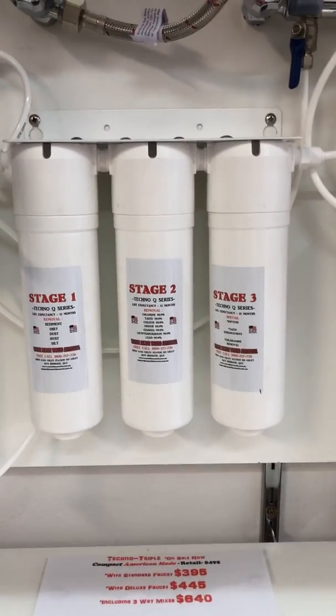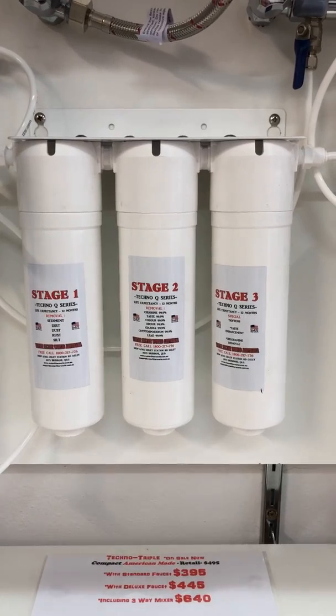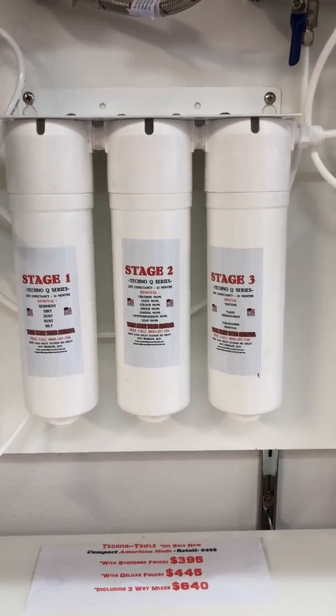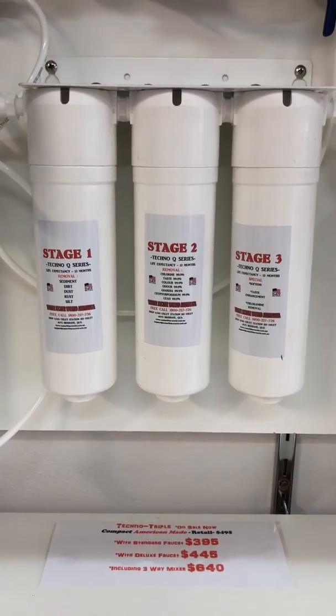Hi there, it's Byron from Water Filter World. I'm here to talk to you about the Techno Triple. The Techno Triple system is one of the last of the American systems. Stage one is actually a carbon-based filter that takes out all your dirt, dust, and muck.